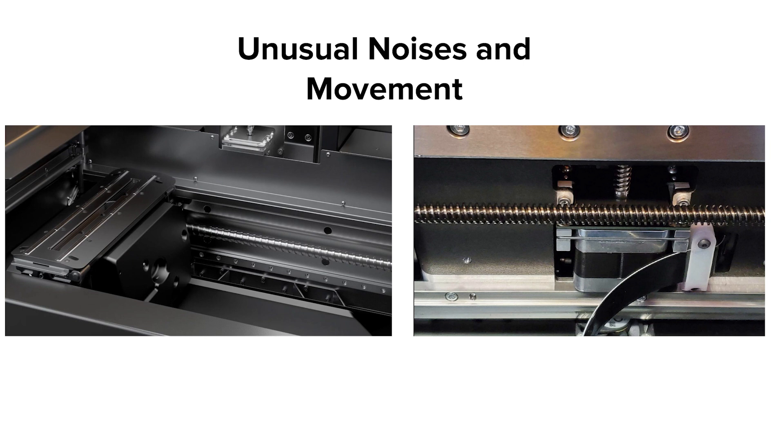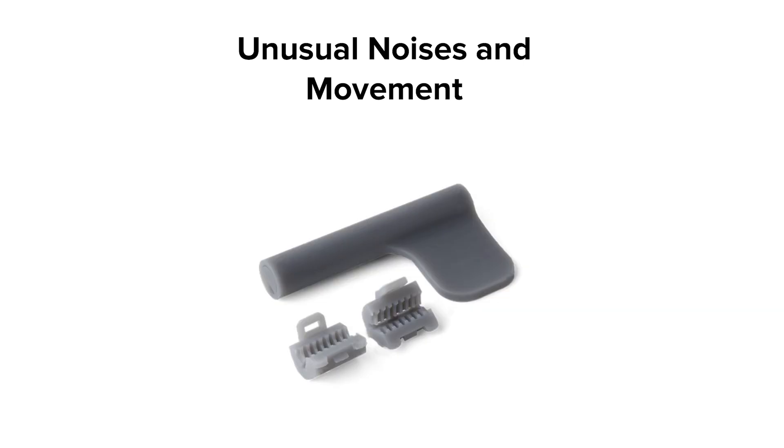The Form 3 and 3L have two lead screws: one on the x-axis where the LPU moves left to right, and one on the z-axis where the build platform moves up and down. While these lead screws are pre-lubricated and rarely encounter issues, you may encounter unusual noises or movement on one or both axes. If you experience an unusual noise, or if your LPU or build platform doesn't move smoothly or stops midway, record a video and submit it to the Formlabs support team for evaluation. Most commonly, unexpected noise or movement happens along the x-axis lead screw. You may be instructed to clean and lubricate it using Formlabs' x-stage cleaning kit, available in the parts section of the online store, which comes with a two-piece thread cleaning tool and an applicator pre-filled with lubricant.